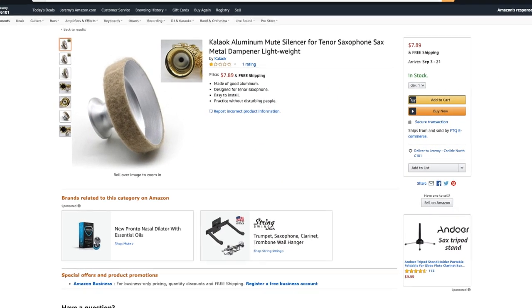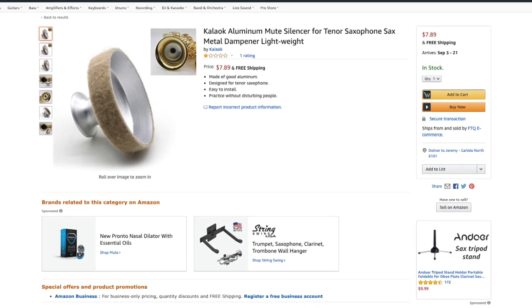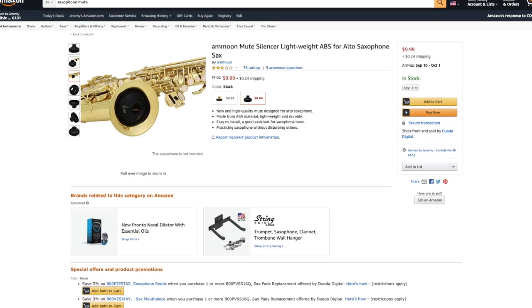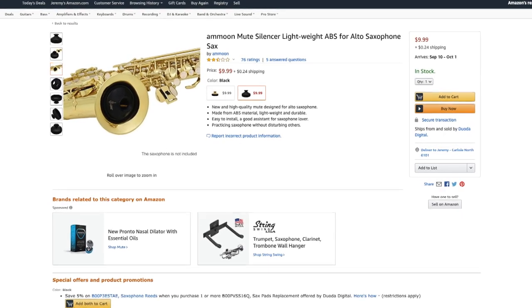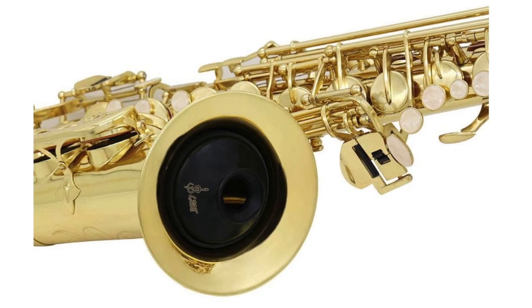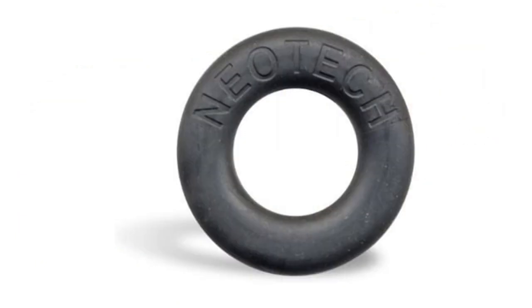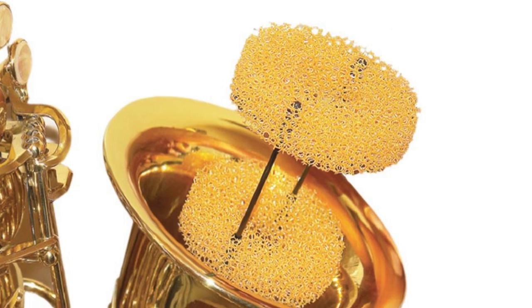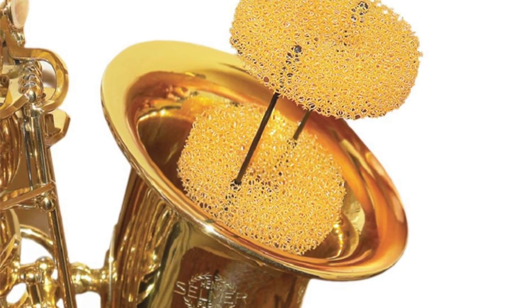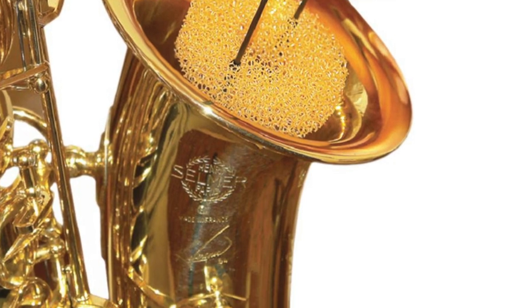Just typing saxophone mute into eBay, Amazon or AliExpress brings up a ton of different inexpensive mutes to choose from. Saxophone mutes take a few different forms. Some resemble trumpet mutes that sit at the end of the bell, some come in the form of a rubber ring which you wedge inside the sax, and some are basically just moulded pieces of foam which you place somewhere in the tube of the sax, usually towards the bell at the end.